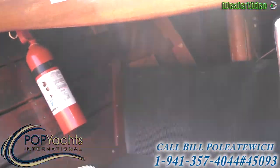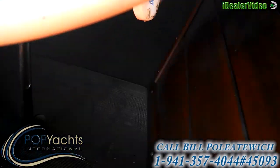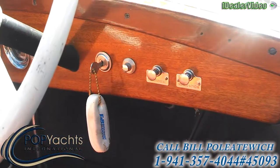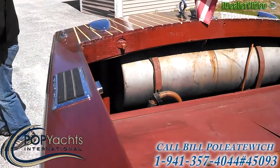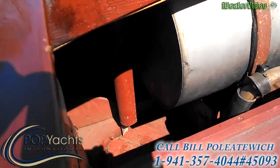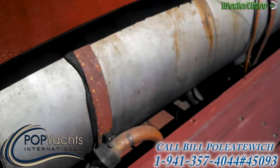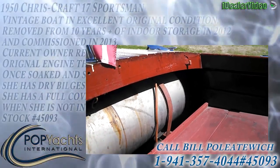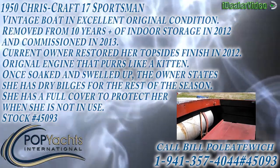You can see the shifter — forward and reverse — on the floor. Again, the interior is all original. Here's a shot of the stern of the boat with the back seat removed, showing the fuel tank with a built-in siphon that will automatically drain the bilge when the boat's underway, copper fuel line, original tank completely cleaned and sanitized by the current owner.